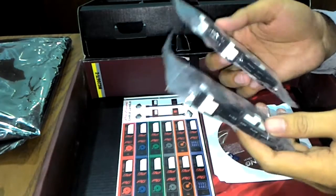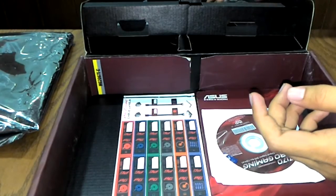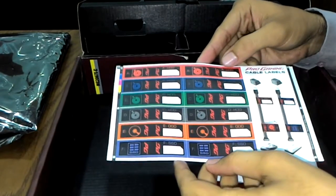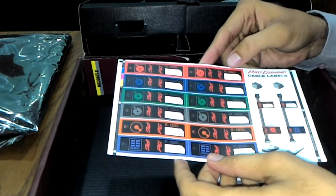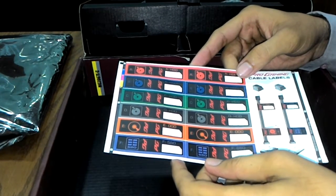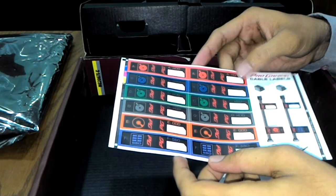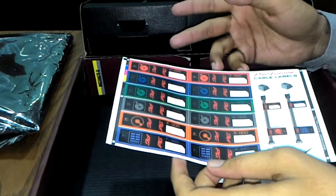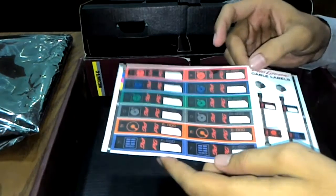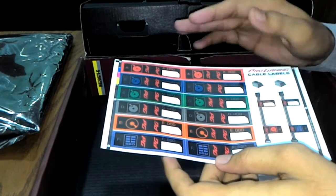These are the SATA 6G cables — there are four cables included, so you can connect four devices. There are also cable labeling stickers for hard drives and ODD cables. When you have multiple hard drives with primary and backup storage, it can be hard to track which cable goes where, so these labels make it easy to identify each SATA cable.